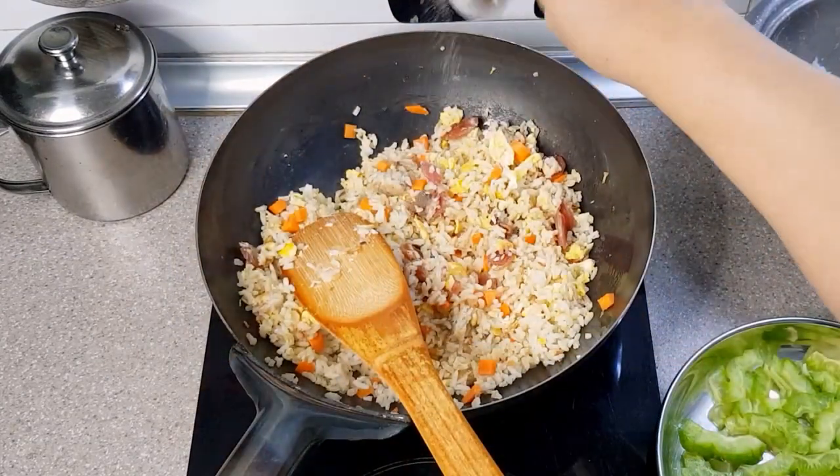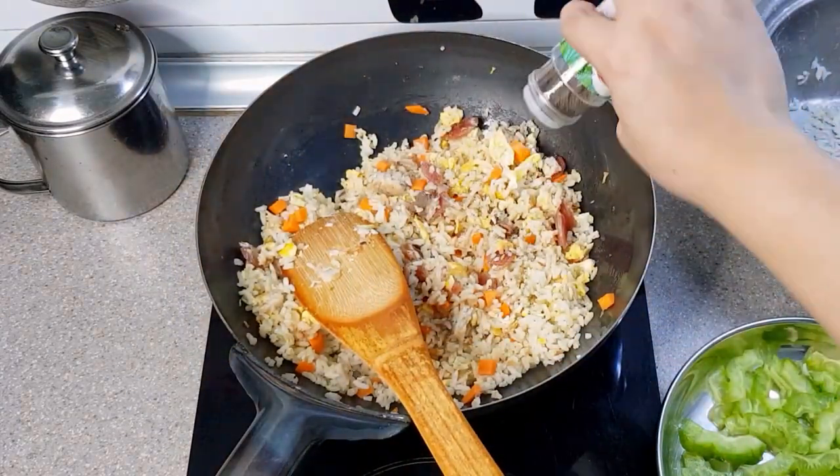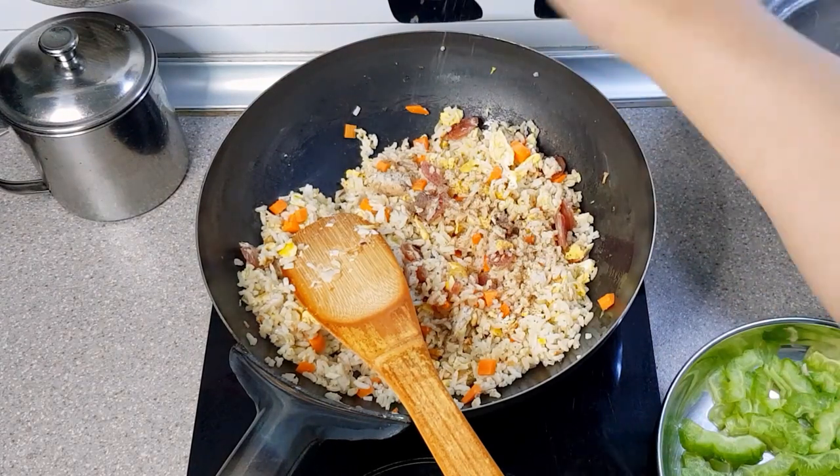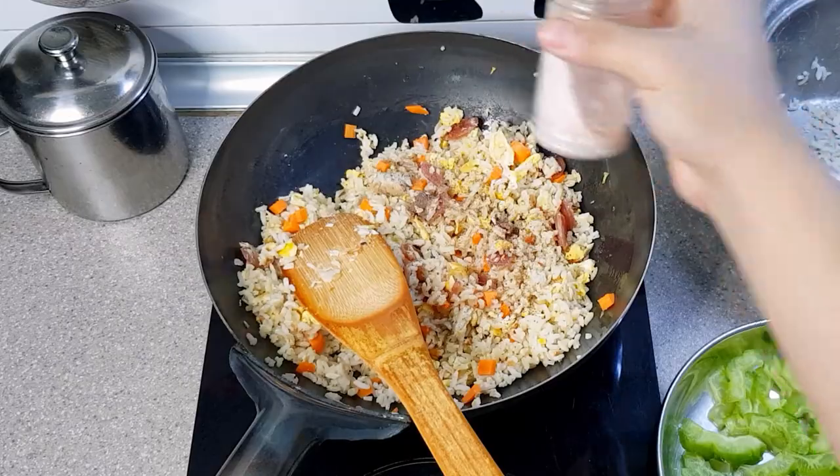Let's enhance the dish's flavor by adding salt and flavored pepper. And when I said flavored, I meant the one that Uncle Roger would no doubt choose over Uncle Helen. Okay fine, it's MSG.